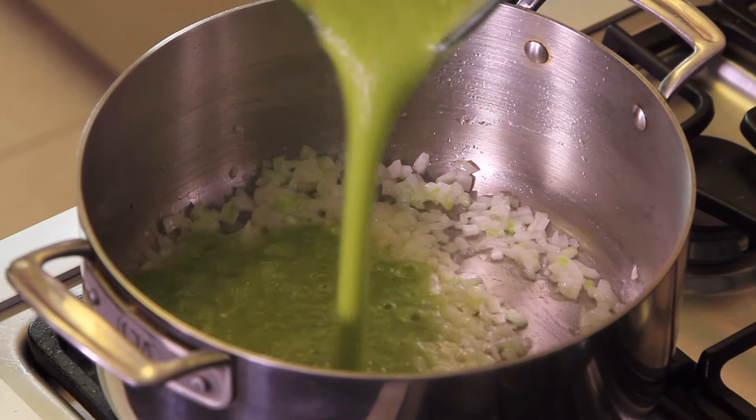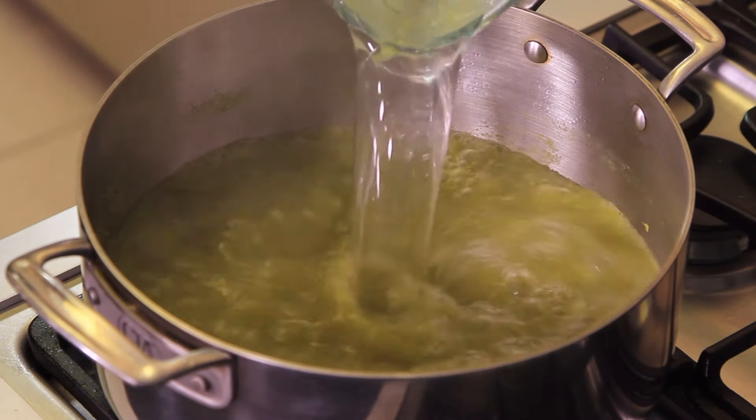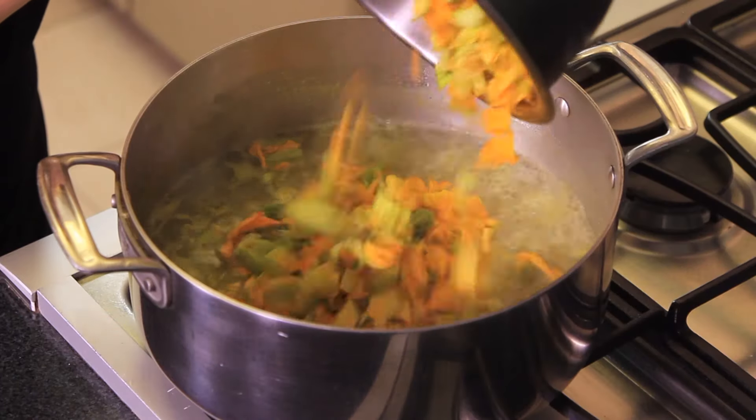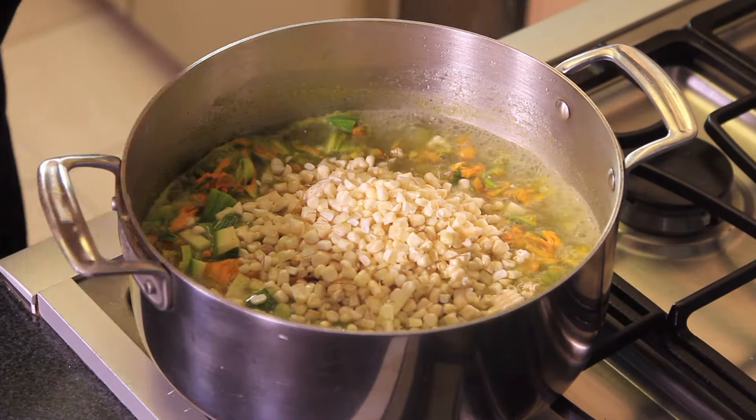Add the blended sauce and cook for two more minutes. Add some water and season with salt and pepper. When it starts to boil, add the chopped zucchini blossoms, diced zucchini, and corn kernels. Let it cook for eight minutes or until the vegetables are cooked.